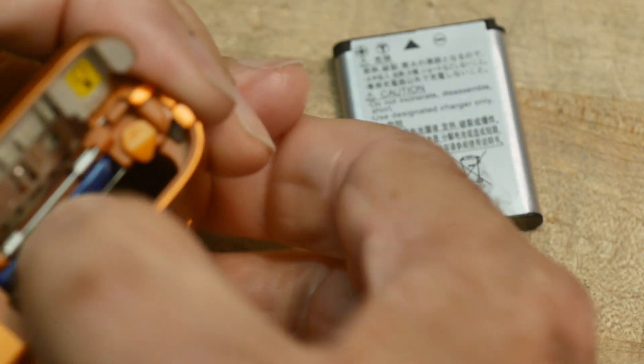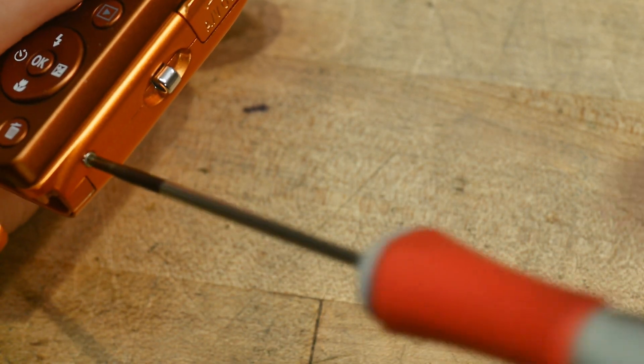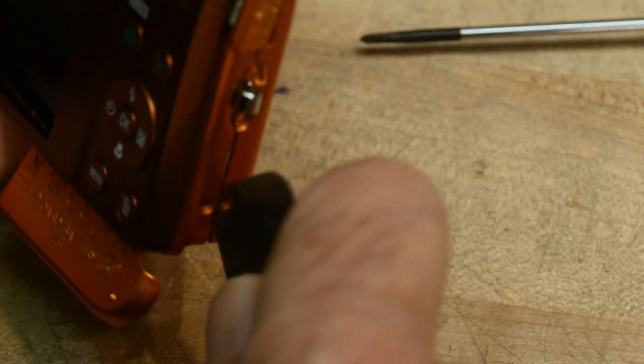I've taken it apart — it required me to take off a bunch of screws and then use a spudger tool to open it up. There's a PC board with the logic on it, so that needs to come out.